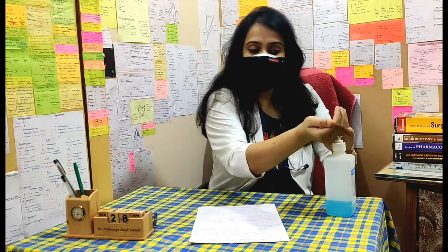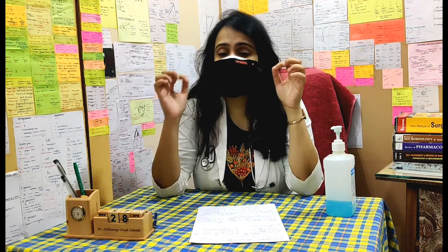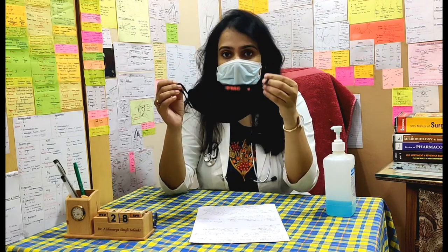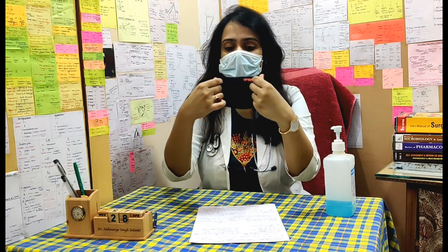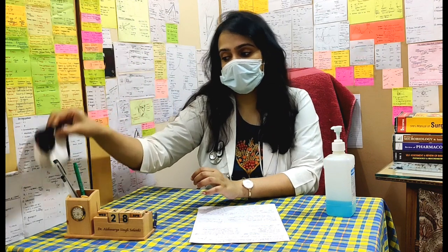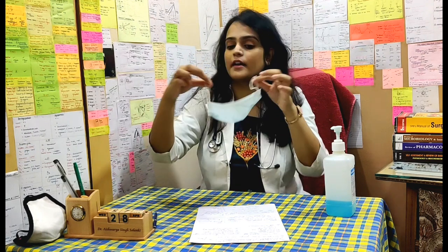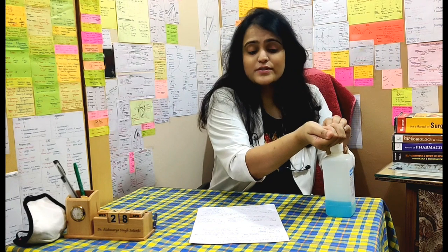Now I'll tell you how to take off the mask. Firstly, sanitize your hands again properly. You should know we are not supposed to hold the mask from its front because the maximum germs will be sitting there, so we will hold the mask by its strings. I took off the cloth mask. To discard it, hold it like this, turn it upside down so the outside part goes in, then put it in the laundry for wash. This is the surgical mask, which has to be disposed of — I'll take it off and put it in the bin.